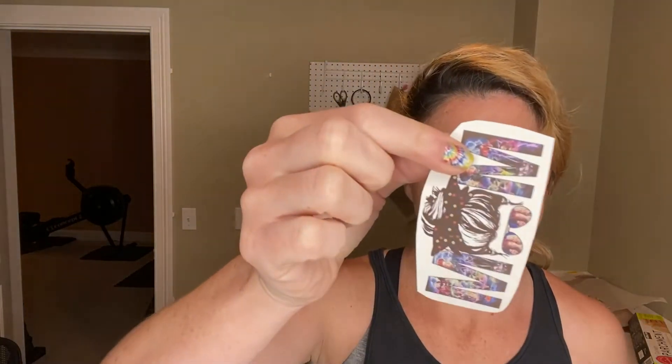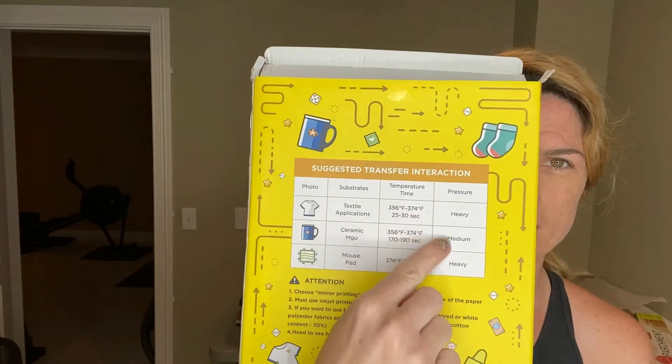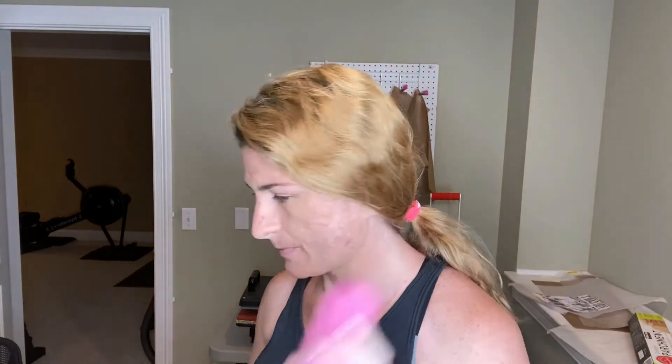This is the sublimation side and this is the non-sublimation side — the non-sublimation side has a pink tint to it so you can tell which is which. I've compared it to other sublimation papers and I really like it a lot better. The instructions are right here on the back. Images are super vibrant, super bright, really crisp and clear.